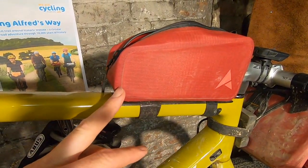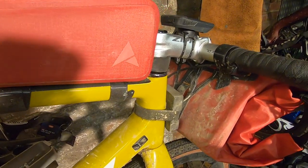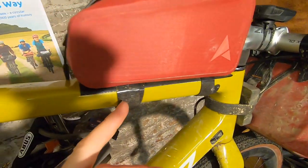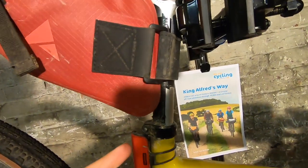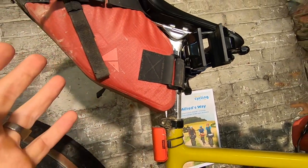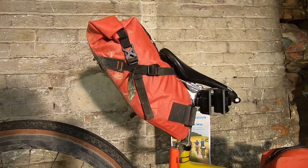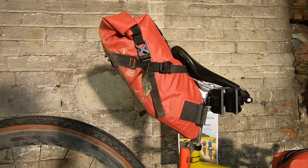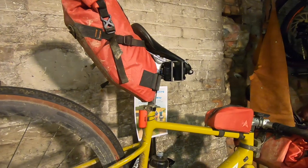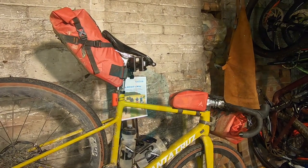If you're using bikepacking bags, there is a lot of rattling and bouncing around on this trail — some of the off-road sections are really quite fun. So make sure you pad your frame up, tape it up, tape any components, just to avoid scratching and damage to your frame. These bags will move around, especially as you're charging down off Old Winchester Hill, which was probably the descending highlight. There's loads of really, really good fun singletrack and double track on this route — make sure you enjoy it, but make sure your bike doesn't suffer too much as a result.